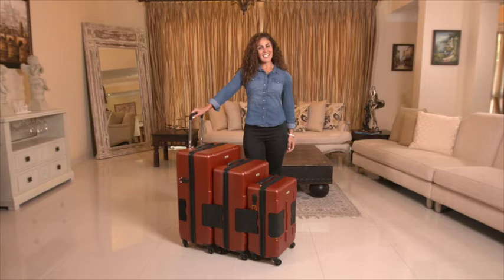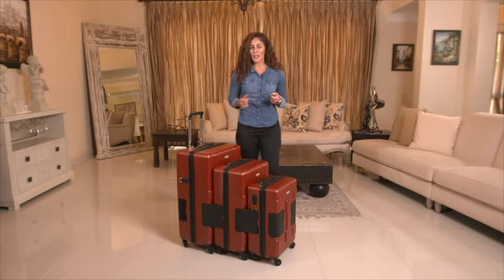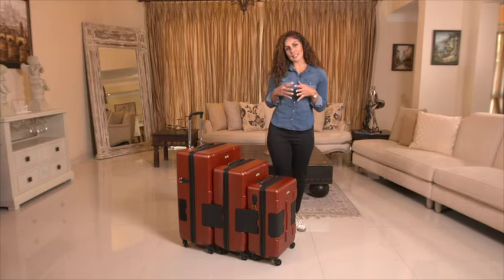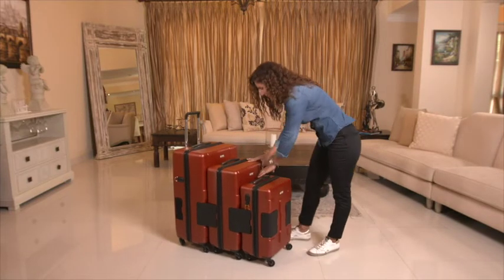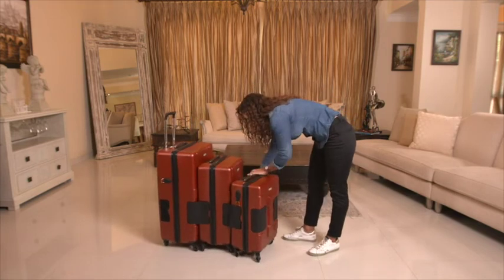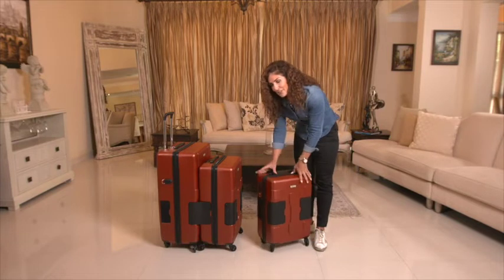Hi, my name is Elsie, and this is Tatch Connectable Luggage. We've all traveled with several bags at the airport wondering how we can get from point A to point B more efficiently. Well, look no further. These suitcases have a built-in connectable system which makes it very easy to connect and disconnect. Simple, quick, and efficient.